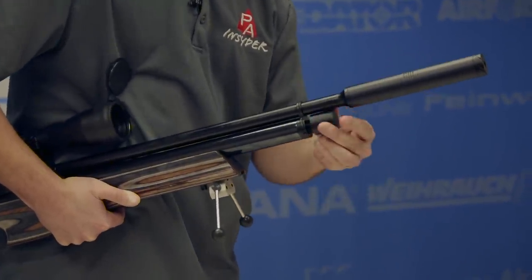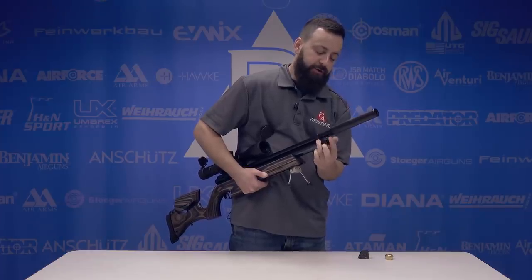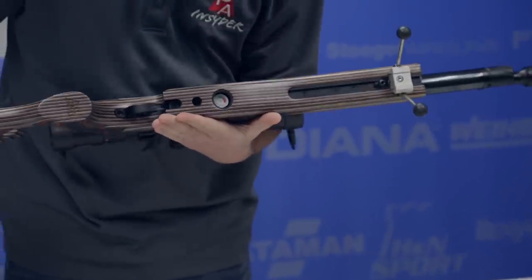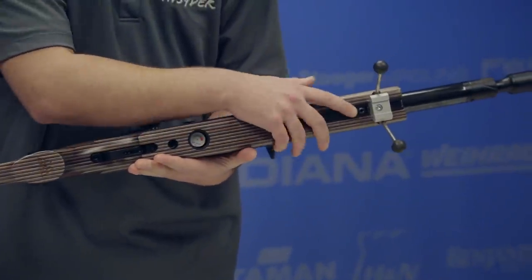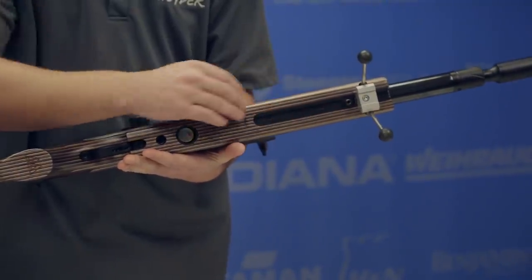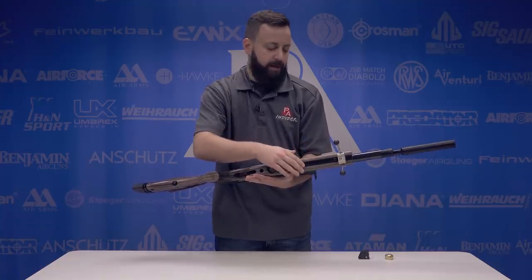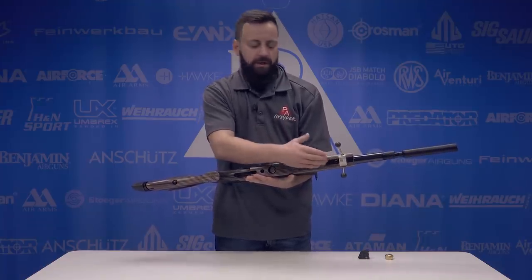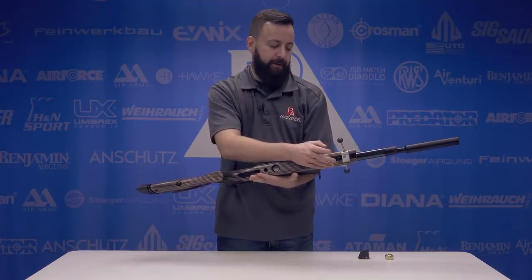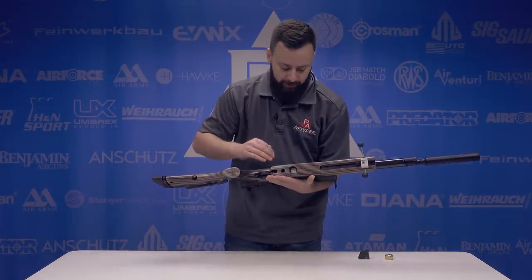These guns fill up to 250 bar, which is a little higher than what we've seen in the past from Air Arms, but they're using that higher fill pressure with the regulator to give you more shots. Flipping the laminate stock over, we do have a UIT rail on the bottom with a swivel stud you can reposition anywhere on the rail. I've added a bipod here just to show you — you can also adapt a UTG bipod using an adapter that allows a Picatinny-mounted bipod on the swivel stud.